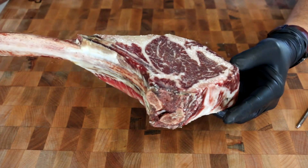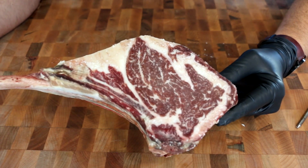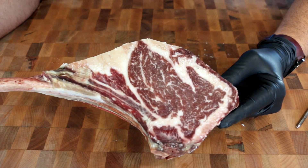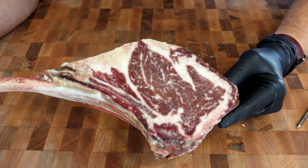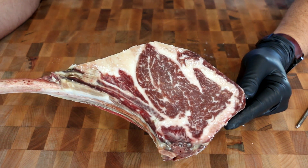As you can see, it's thick. You can see that color — that dark red that's in there from the dry age. What I did last night is I put some kosher salt on it, so kosher salt for 24 hours to kind of do a dry brine.